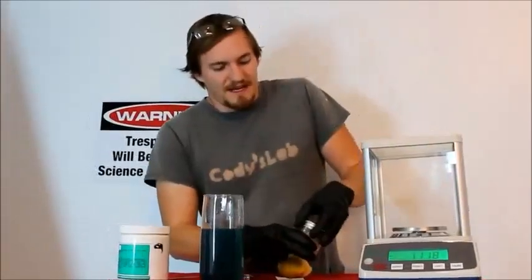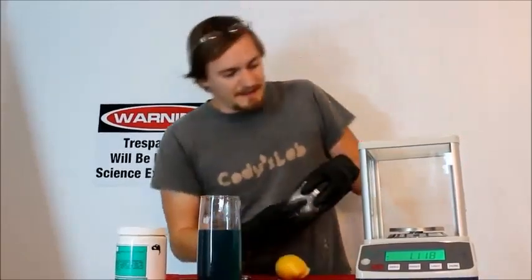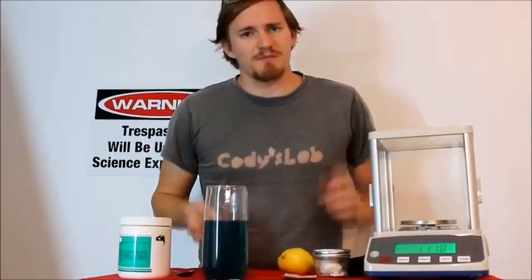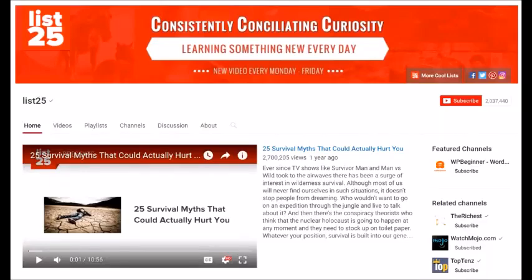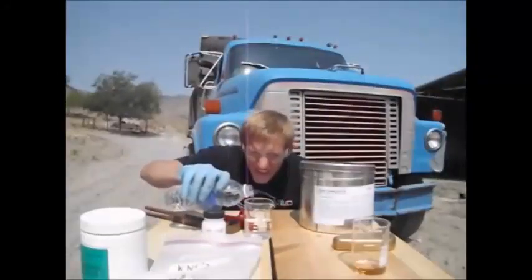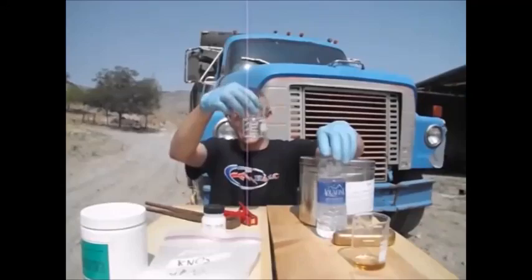If you'd like to know about 24 other things that are generally thought to be dangerous but probably won't actually kill you, head over to the YouTube channel List25, where I'm actually helping them narrate one of their videos. Also, if you'd like to see one of my first attempts at drinking cyanide, it's also on YouTube — I'll put a link here and also in the description. I drank cyanide and did not die. Hope you all enjoyed. I'll see you next time.